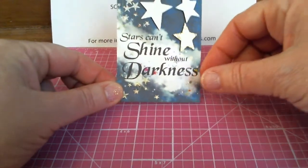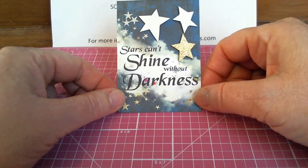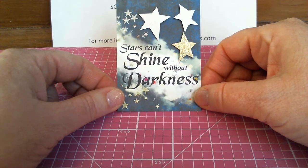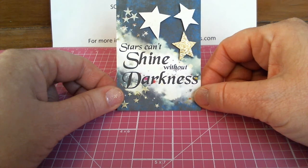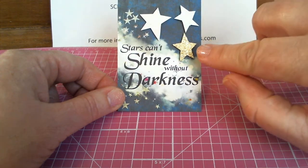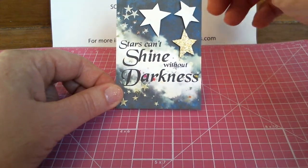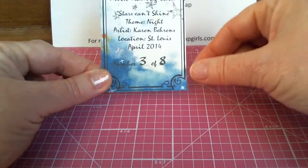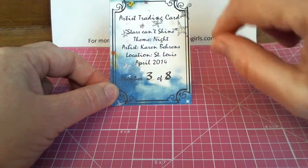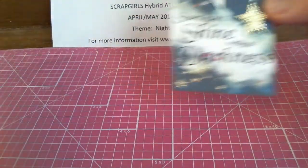This one is from Karen Behrens — I hope I pronounced your name right, Karen — and she is from St. Louis. Her nighttime theme was 'Stars Can't Shine Without Darkness.' She has taken some glittered stars and placed them around a dark sky. That is really cute, Karen. Nice job on the card. And I've got some little digital stars as well. Thank you for that card, Karen.